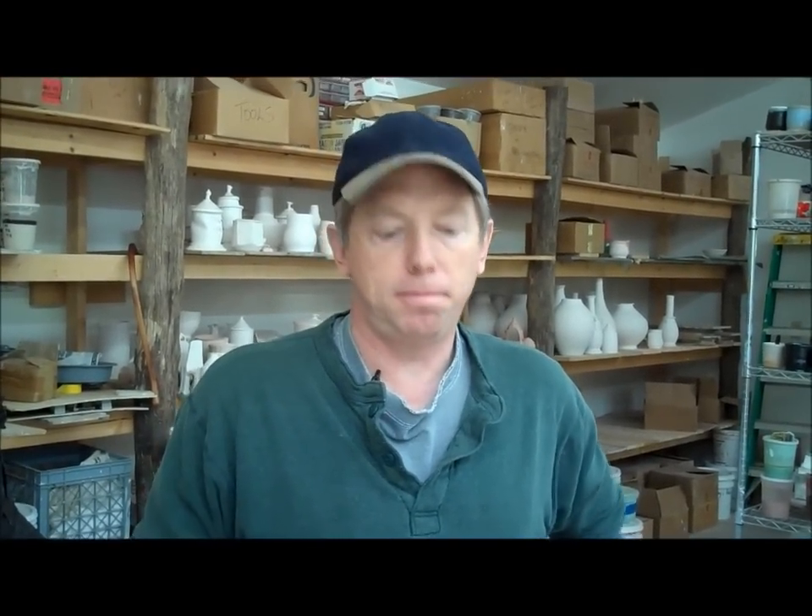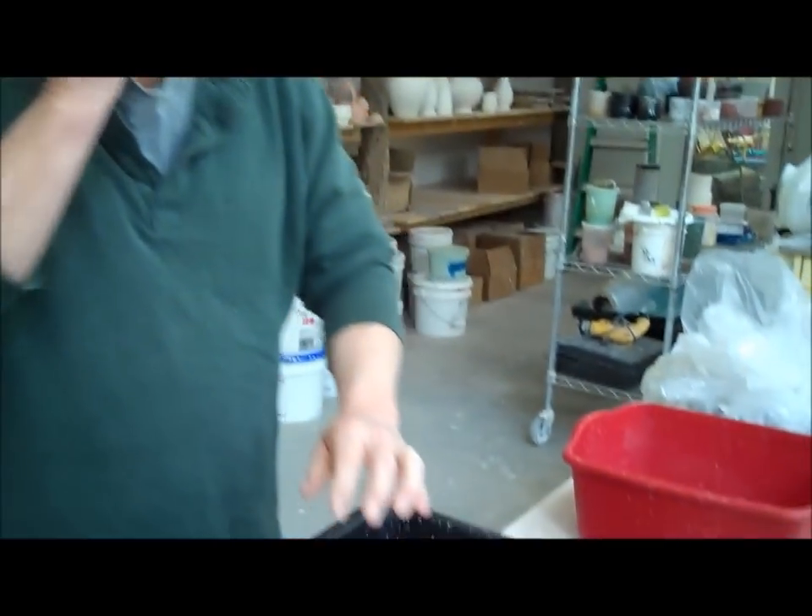Hello, John Britt here. Today we're going to do some glazing of a plate. I'm going to show you all the steps.